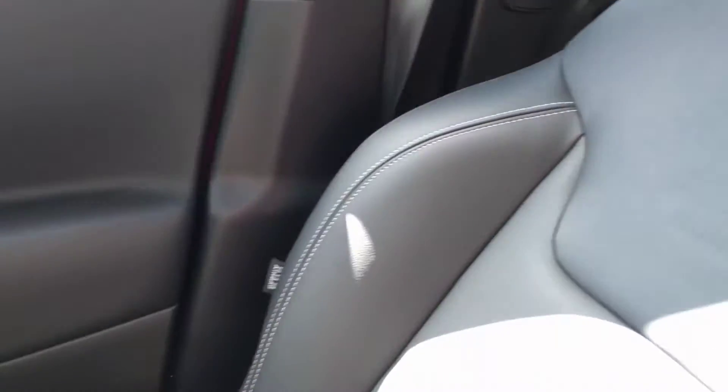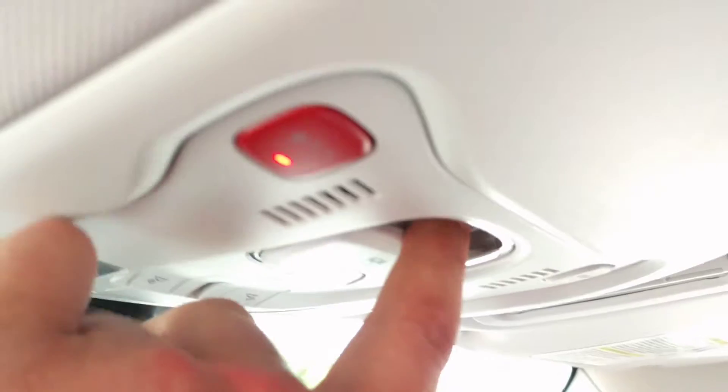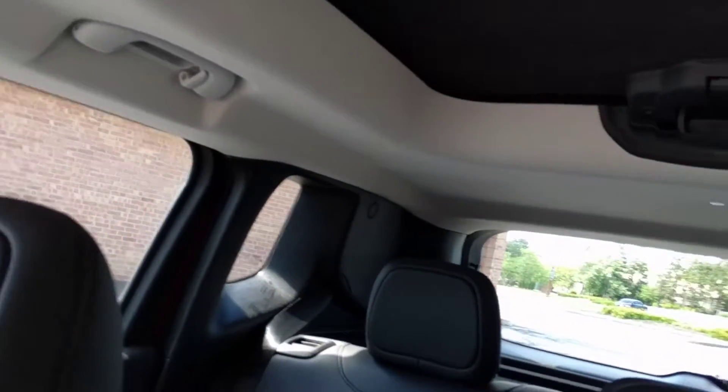One of my favorite parts about this is both seats have an imprint of the front of the Jeep on them, which is awesome. Now let's look at the top. It's got two different controls. If you pull this side and that side, you can actually remove the whole top, which I love. It's like a little felt material up there with a bar in the middle, but it is roomy.